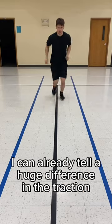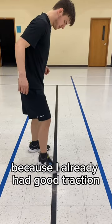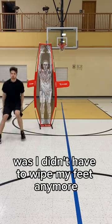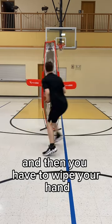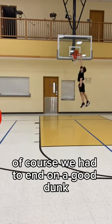After putting the grip spritz on, I can already tell a huge difference in the traction, and that's saying something because I already had good traction. I could barely move my feet after planting. The biggest thing I noticed was I didn't have to wipe my feet anymore whenever I needed grip, and that was so good because you understand how dusty your hand gets and then you have to wipe your hand — it's just an annoying hassle. And then I slammed it, of course. We had to end on a good one.